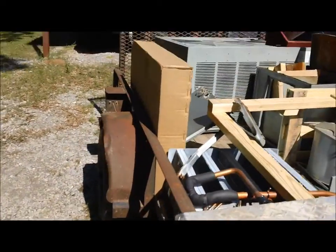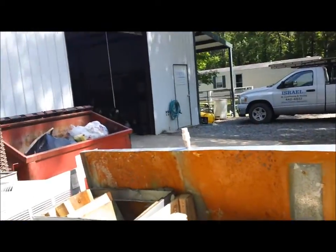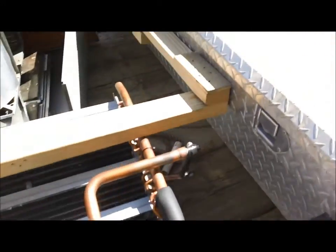Alright, today we're going to go finish up — well, this afternoon we're going to go finish up one of my jobs and I'm going to take y'all along with me. But first I want to show y'all this. I just got done doing a changeout this morning here at the shop — it was a four-ton heat pump changeout. We put in a 15-SEER heat pump system, four ton.